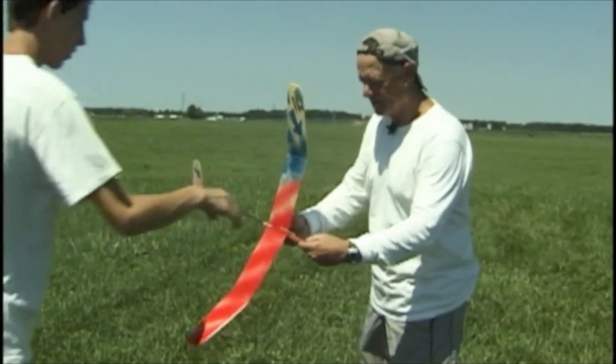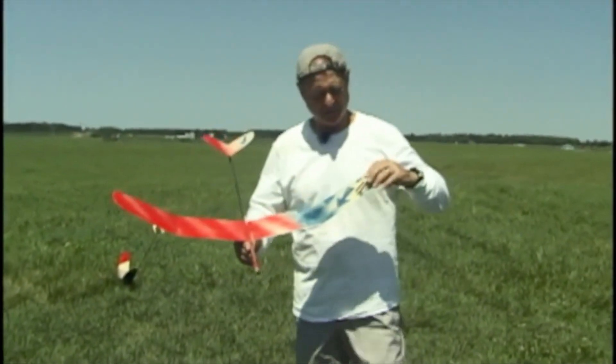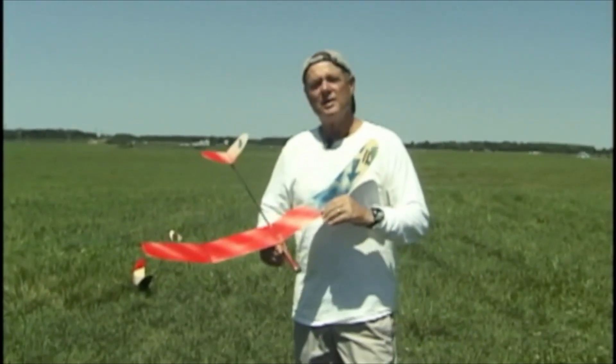Sam is going to go ahead with a demonstration throw — we'll set a short DT on this. Sam spins around and throws the glider. It goes up in the air and transitions fairly smoothly. Now it should turn right and go into its glide. What we're noticing with this flight is it's not turning quite enough, so based on that lack of turn we're going to put a little more weight on the tip. It's starting to turn now actually — it's stalling a little bit and not quite turning enough, but it's not far off.